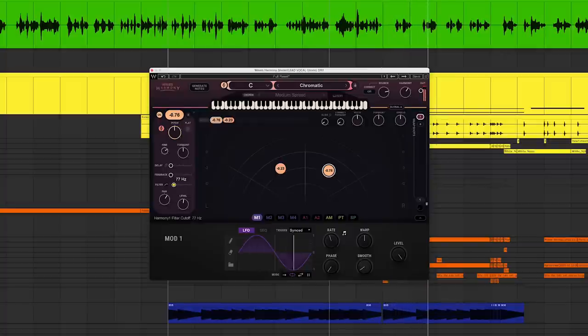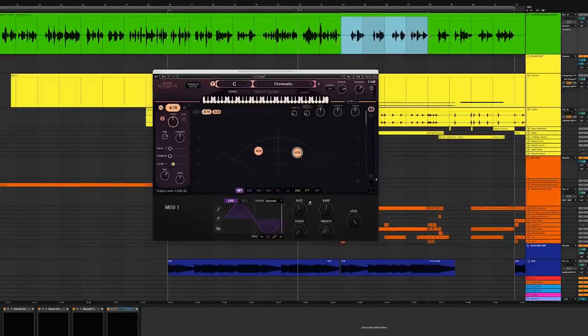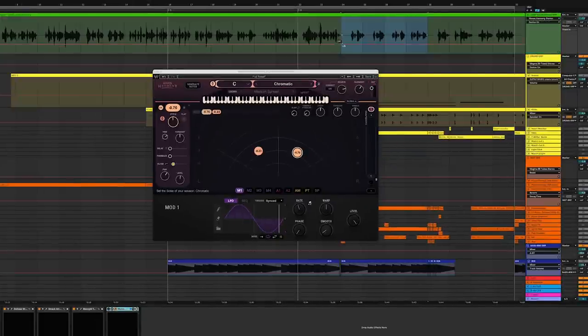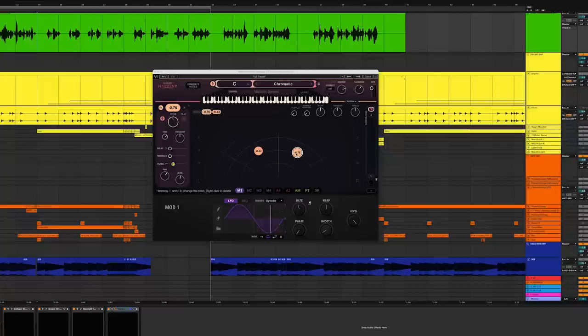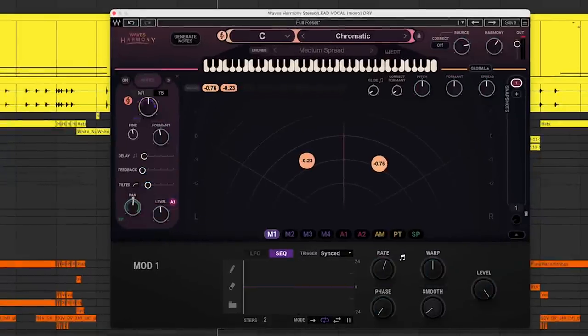Now what I'm going to do is create a little excitement during a specific part of the verse — I'm going to create a group effect, take this one take, and make it sound like a few different people. So I'm going to draw in a quick on/off automation for the plugin on this part. I don't want the voices to sing, but I just want to add a little melodic movement to them as if they were completely different takes. I'm going to use Harmony's built-in modulator, switch it to sequence, sync the rate to eight bars, then drag it onto the pitch of each voice and dial up the modulation all the way to 100.